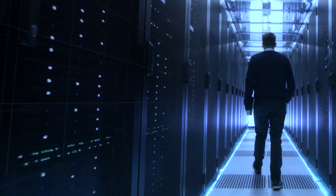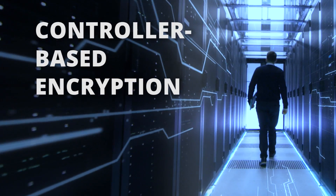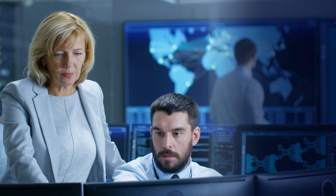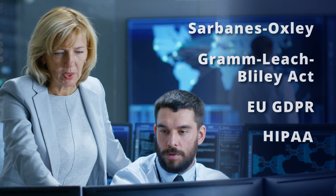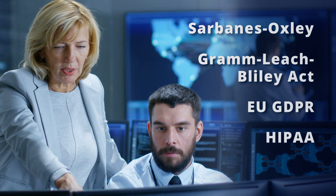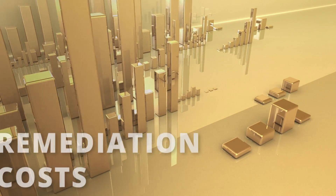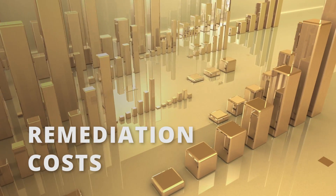Let's explore why we need controller-based encryption and more about how it works. Encryption continues to be a growing requirement in the marketplace as government regulations, data breach occurrence rates, and costs of remediation for those data breaches continues to climb.